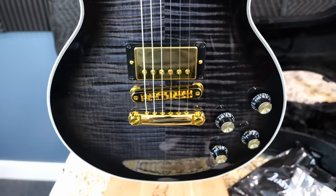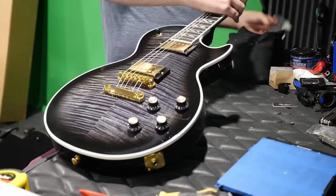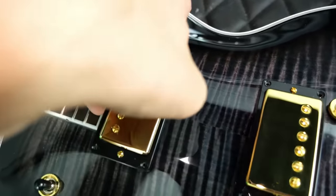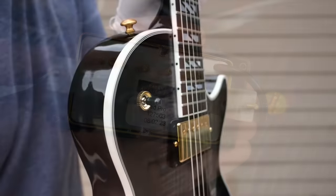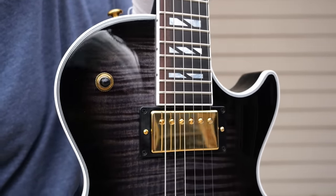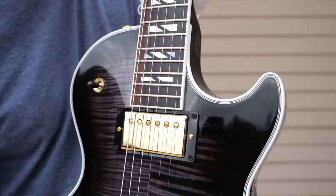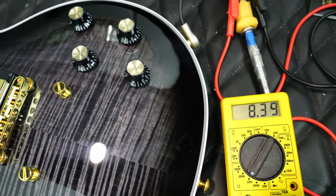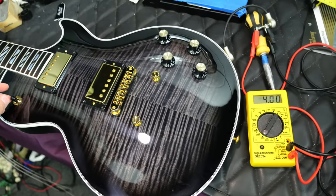Let's go ahead and throw this one on the workbench to take an individual look at its parts and specs before the playing sample. Inside the new Supreme, let's check out the pickups: starting with our neck, we've got the Rhythm Pro model, and then the bridge is the Lead Pro Plus — the same thing you find in the Les Paul Modern. Bridge pickup reads 8.4k ohms, neck position a little less at 7.65k, and our middle position is at 4k.